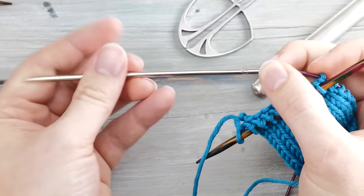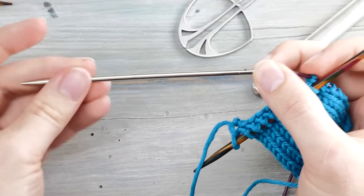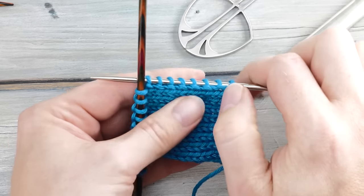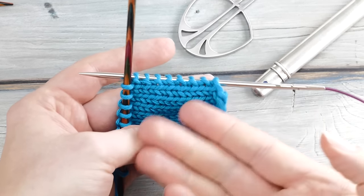Then you can simply attach a spare needle tip to one end, slide these stitches right to the knitting needle, and simply knit across. But what if I told you that this is both the smartest and the worst knitting tip I'm going to show you in this video?